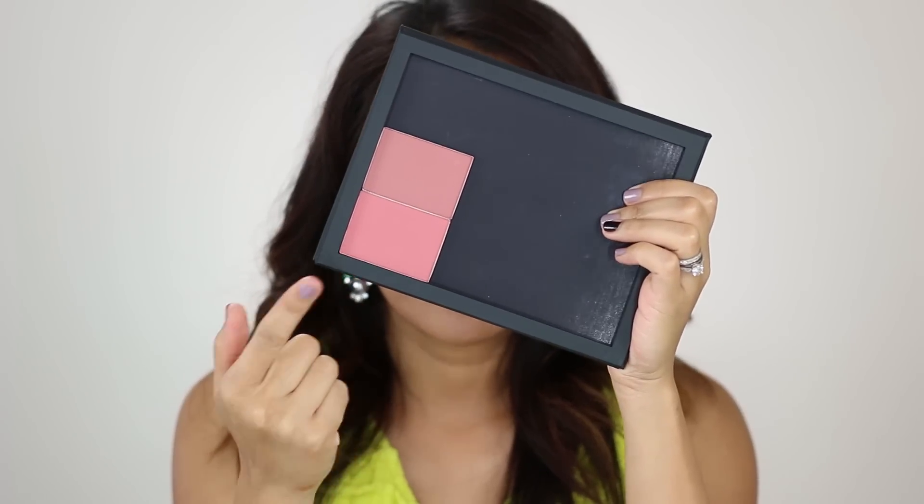You can find both the large and the small palette. The smaller one, by the way, is great for blushes. You can find both of these products right now at NARS Boutiques and online at the NARS website, narscosmetics.com. Thank you again for watching and I will see you again soon. Bye.